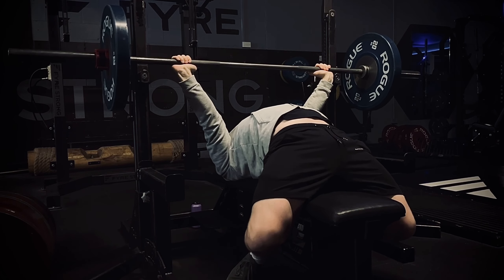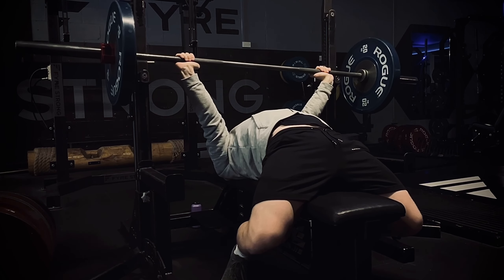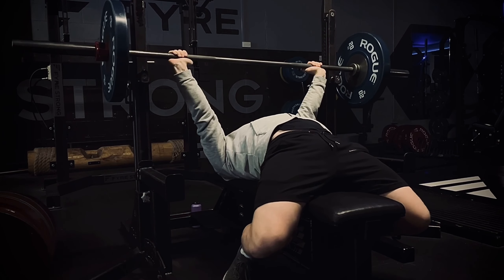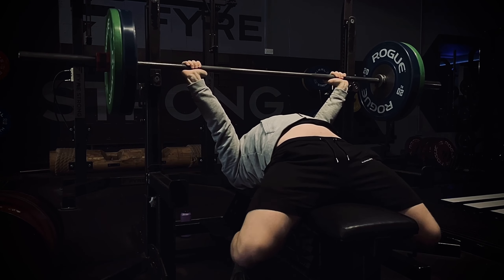Welcome back. Today we have our bench press session dialed in to the full thing, which I will show now. We're just warming up here with the 60 and now 80.